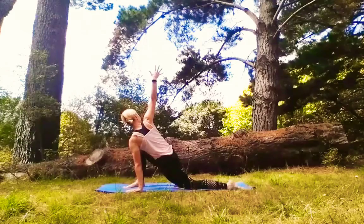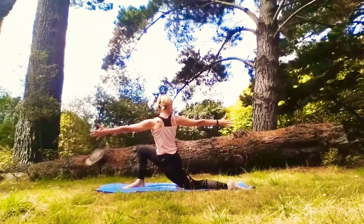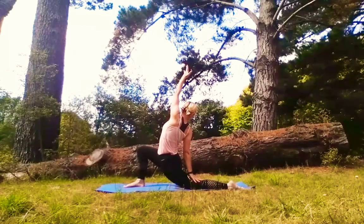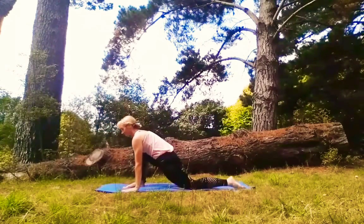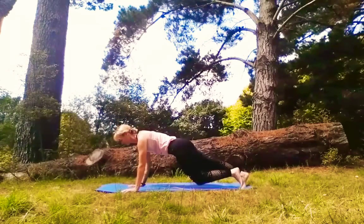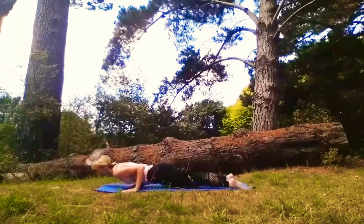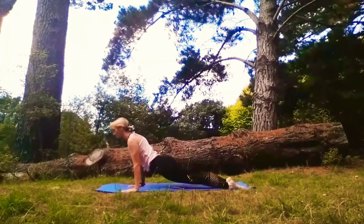Charge up energy as you push the earth away. Gaze to your back hand. Sweeping up and over — left arm reaches high, right hand sits to the back of your leg. Cartwheeling forward and down. Peel away your knee, right foot steps back to match the left — High Plank. Rock forward on your toes. Lower Chaturanga. Upward Facing Dog. Downward Facing Dog.